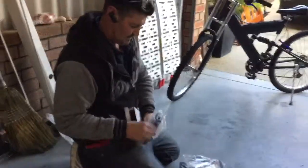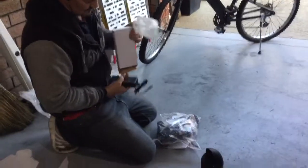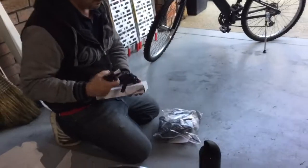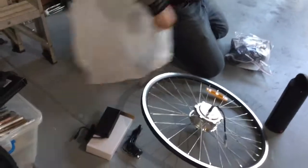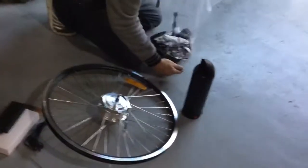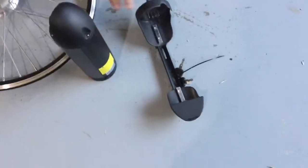That's the charger. AU plug, so that's lovely. Down here we've got the keys to lock the battery into place, the battery compartment.